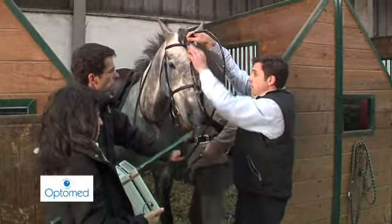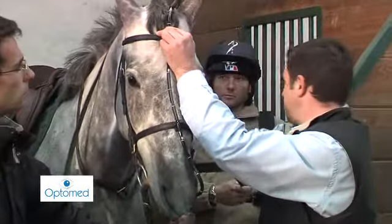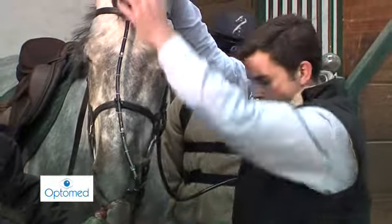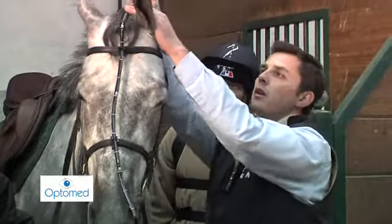It is then clipped to the bridle. Clamps or elastic ties further secure the endoscope. They are placed, without tightening them, on the head stall, then the brow band, and lastly on the nose band.